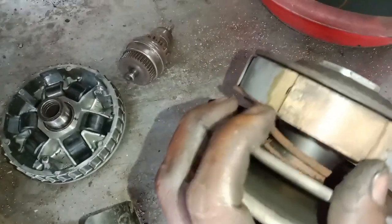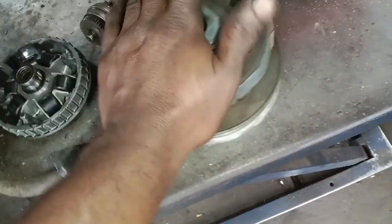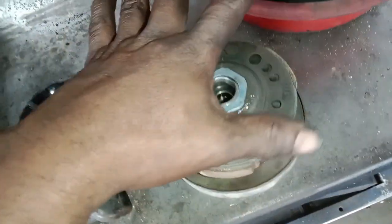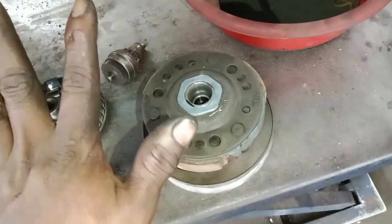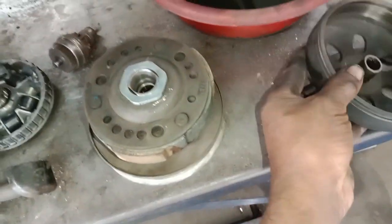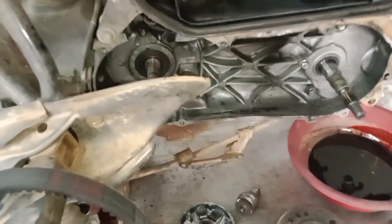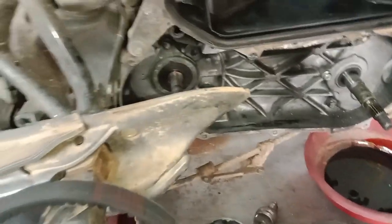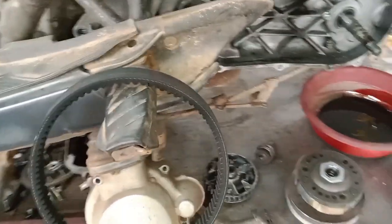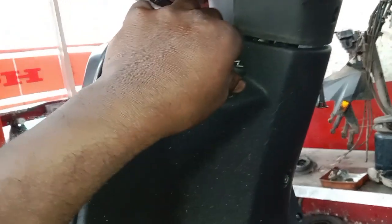Everything will be cleaned properly. Now we have to clean our services. When we were working on the accelerator, we could have to use that. That's the clutch that we needed. We are checking the choke. The choke is working.